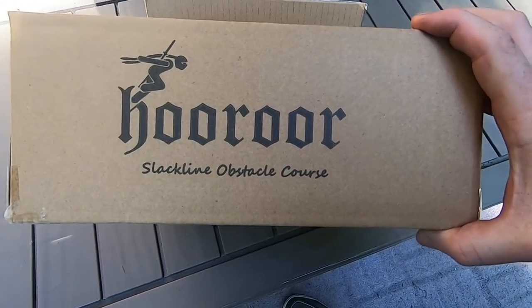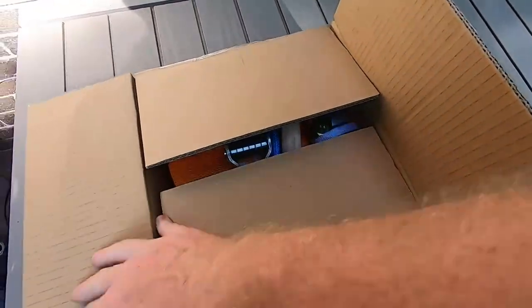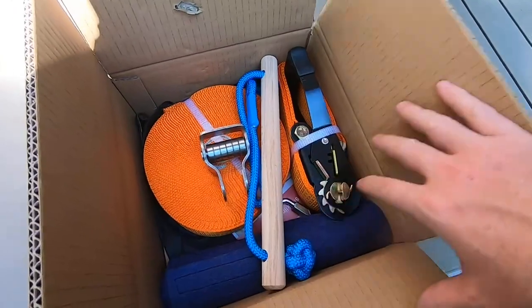Hey Amazon, I've got this Hooror Slackline Obstacle Course Kit that I'm going to install. I want to show you what's inside this box before we put it on the trees.